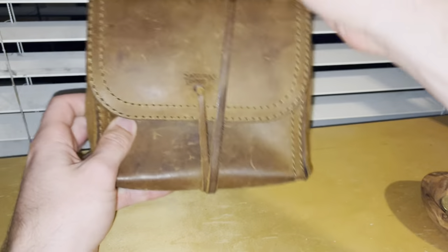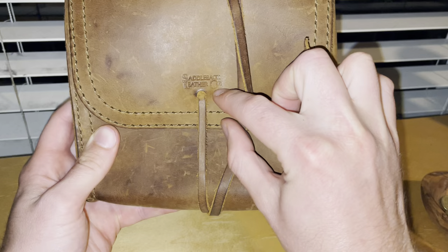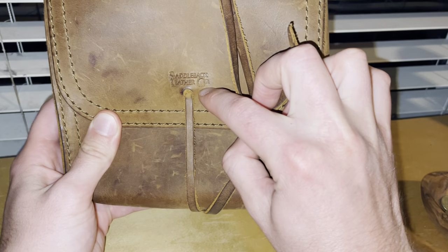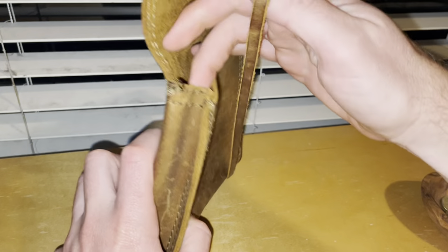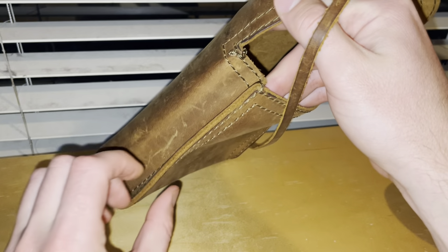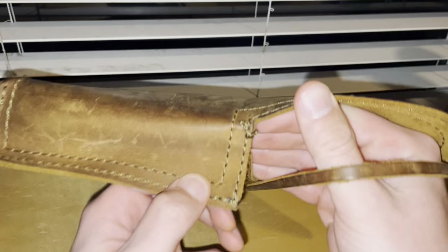This has the older logo — not the current one, but not the oldest either. It's the less scripty logo; they've changed that now. They've also changed the design of this thing. You'll notice this wraps all the way up to the front and is stitched together. The new design has reversed this — it's one continuous piece with the seam in a different place.